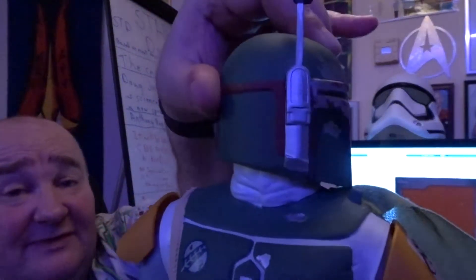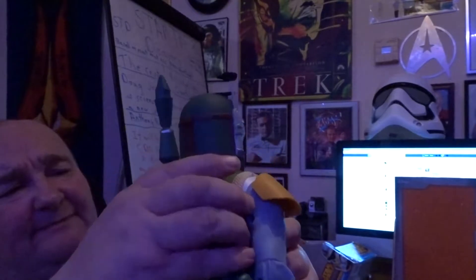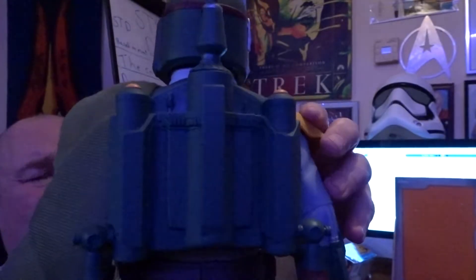His head does the full turn. You can get some nice, sort of basic poses with this. On the back you get the rocket pack and the cape — this does come off guys, but it's going to be quite hard once it's stuck in. I'm not going to bother taking it off, but as you can see, the rocket pack looks pretty cool.